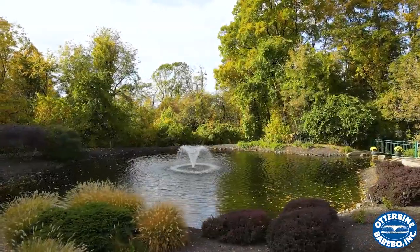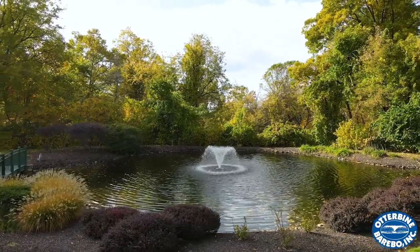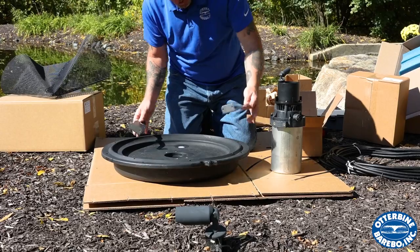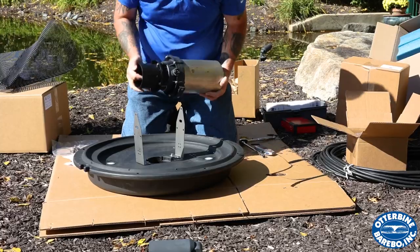It should be noted that each Otterbein fractional unit comes from the factory configured as a Gemini unless requested otherwise at the time of order. To assemble the unit, place the float upside down on the ground or another sturdy surface. Attach the brackets to the float and then position the power unit between the brackets.